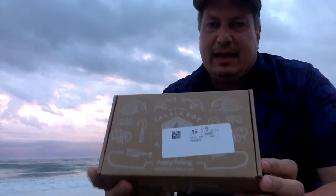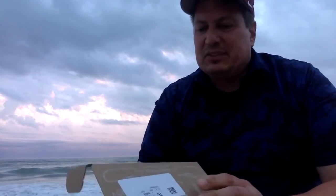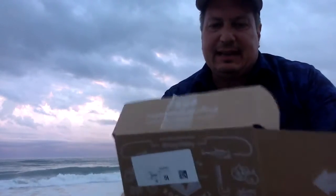One of the things I wanted to do here was give you a chance to see the most recent mystery tackle box that I got in the mail right before spring break. It came and I just opened it up. I brought it with me, waiting for the right time to get by the ocean and be able to record this, and so now it's time to open it up and see what's in there. This was the box for the month of March.